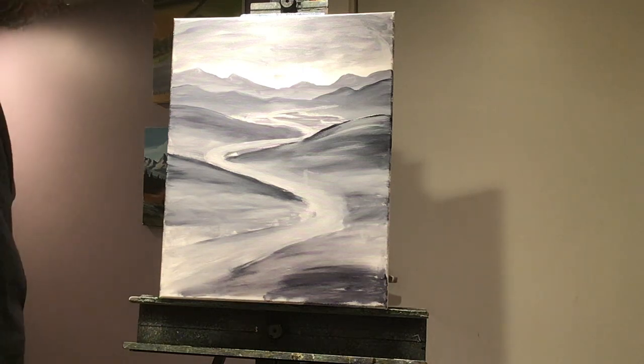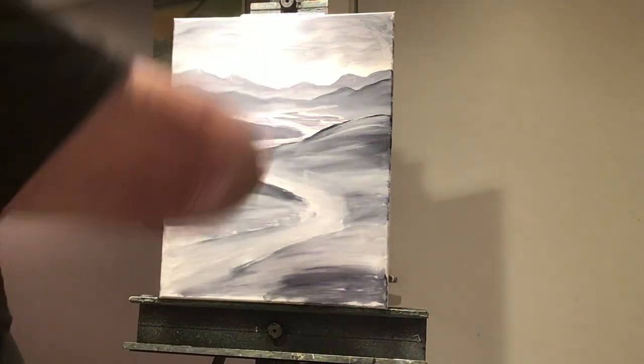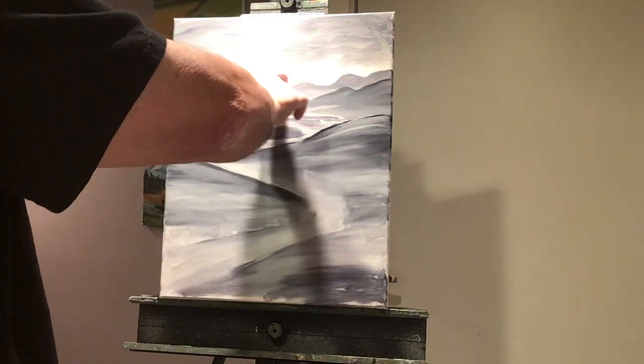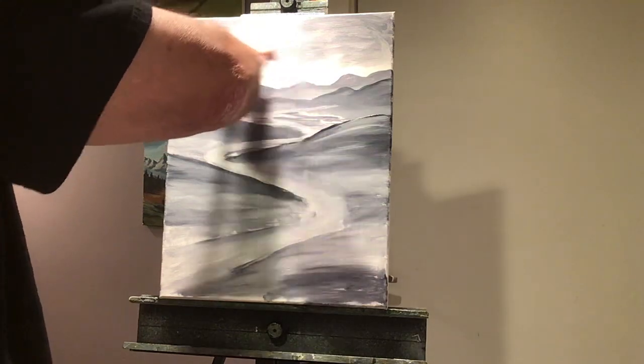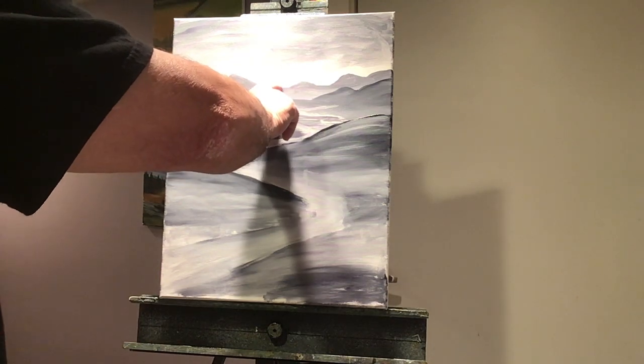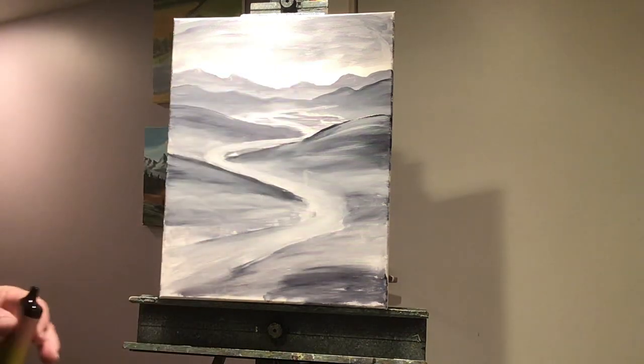Alright guys, I'll see ya after work and I'll put some color on this. We'll let it dry — I'll be gone for about four hours. But that's the layout. Then we'll add some cool trees and some cool clouds. Maybe a sun — we can make this a sunset, make the sky yellow with some pink clouds, and maybe actually put the top of the sun going down. We'll see. Alright, see ya after work!